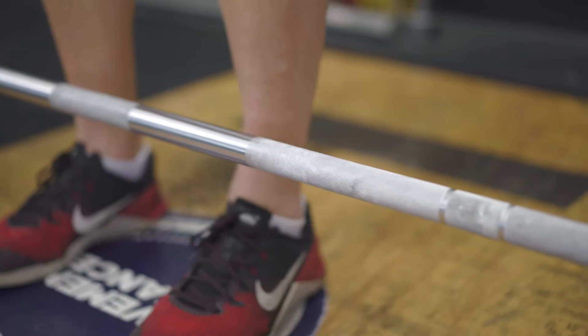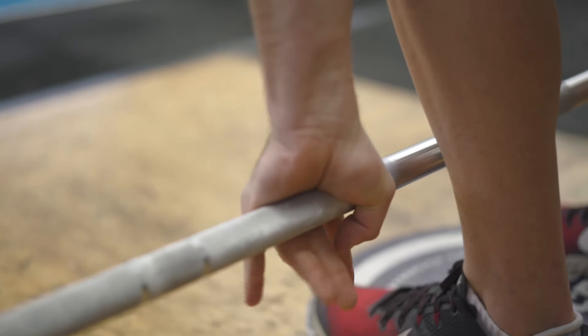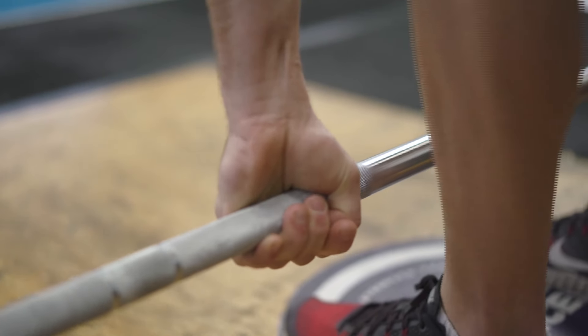The grip used to perform the Clean Grip Deadlift is the hook grip. The reason we use this over the double overhand grip is that it allows us to tolerate greater loads and not let the barbell roll out of the hands. To set up with the hook grip, we want to place the thumb underneath the index and middle finger and secure a nice solid grip on the barbell.